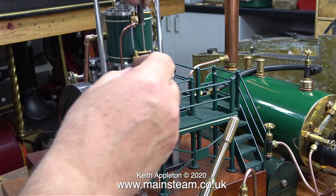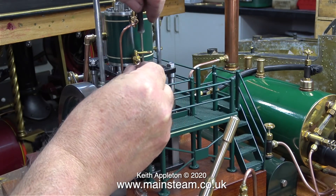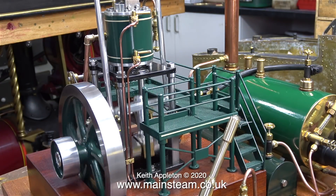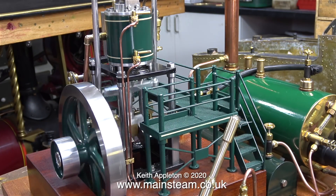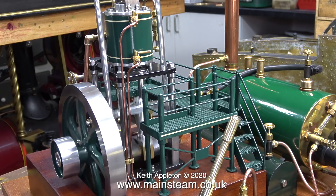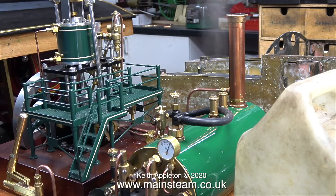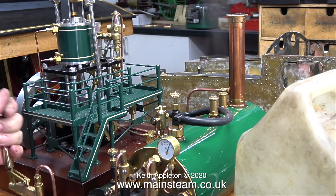I'll turn it round so you can get a better look at it. There's a bit of a dribble from one of the drain cocks, which is nothing new — I tightened it up a bit but it still dribbled slightly. Such is the way of things. In no time at all, with very low gas pressure and no howling, the boiler was blowing off. This is an excellent boiler, but then again I would expect nothing less from a company like Castle Steam.